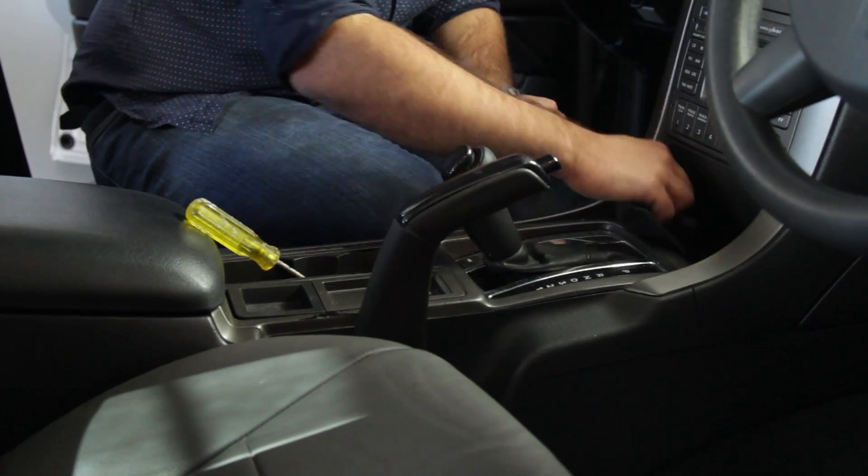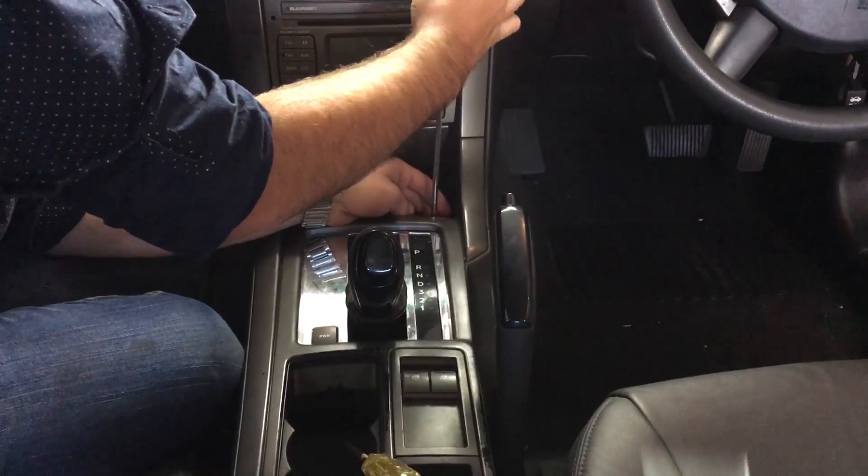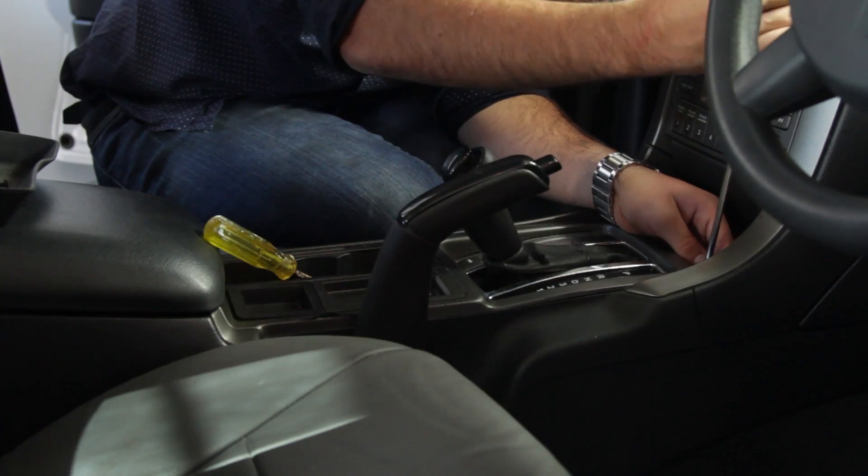After this is done, we need to route a cable from the location of our relay to the centre console in order to control the fan.